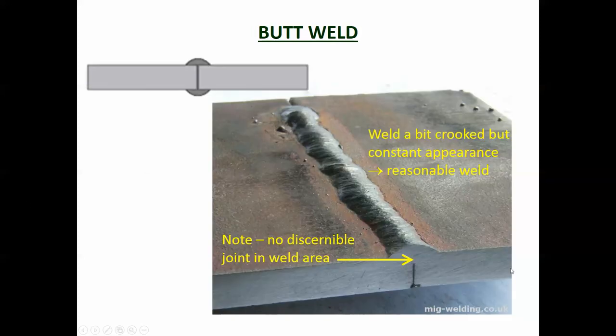A butt weld is where you cut a V into the ends of the steel and weld them together. It's shown in drawings as a V or upside-down V symbol. This can be a partial butt weld where only a V is cut and that part is welded. Once complete you can see the joint has been melted to provide a continuous connection - to all intents and purposes it becomes one piece of steel. The weld symbol and consistent shape indicate a reasonable looking weld.